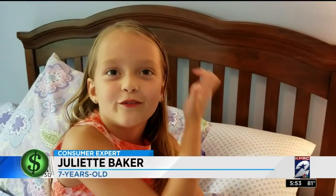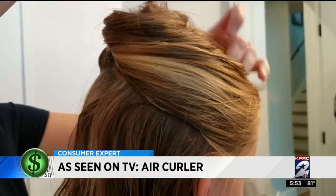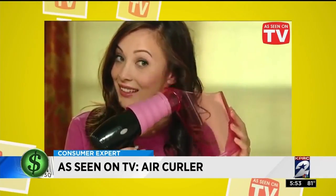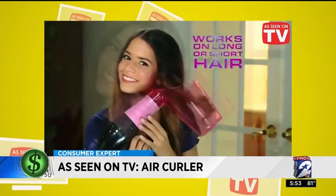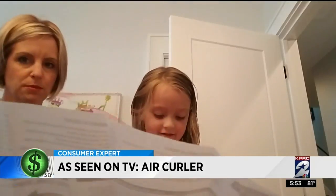Seven-year-old Juliet Baker tends to her own long locks before school each morning. She leaves it down and puts a bow on the side to keep it out of her eyes. She has straight hair but admits she'd like to try some curls — loose, luscious, trendy curls in less than 20 seconds, like the ones shown in the Air Curler commercial.